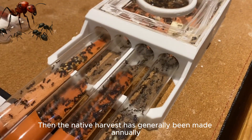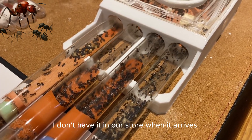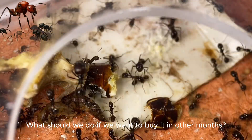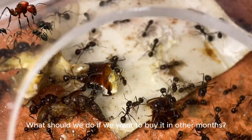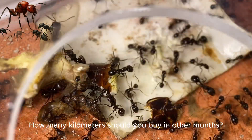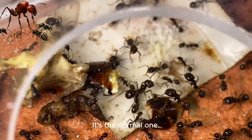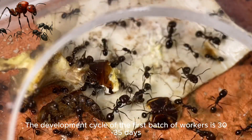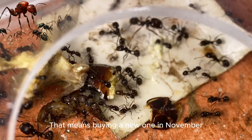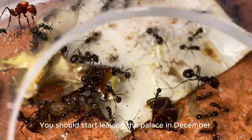The native harvest ant is generally made available annually, around mid-November. If it's not available in our store when it arrives, everyone can look elsewhere. When looking at the development timeline of the native harvest ant, a normally developing colony — if you buy a new one in November — should start leaving the founding tube in December.